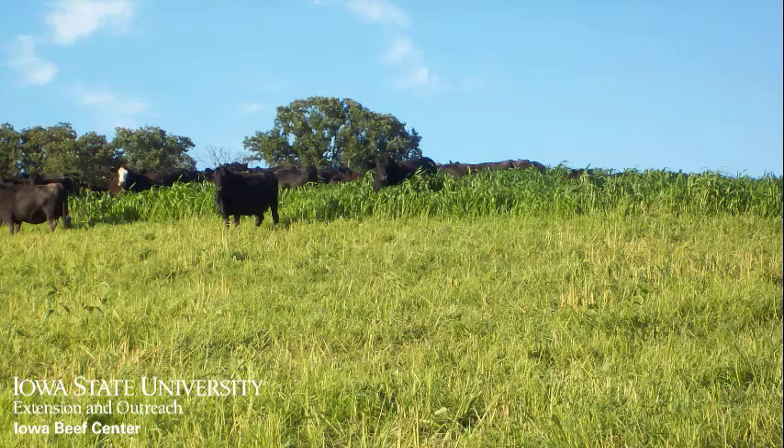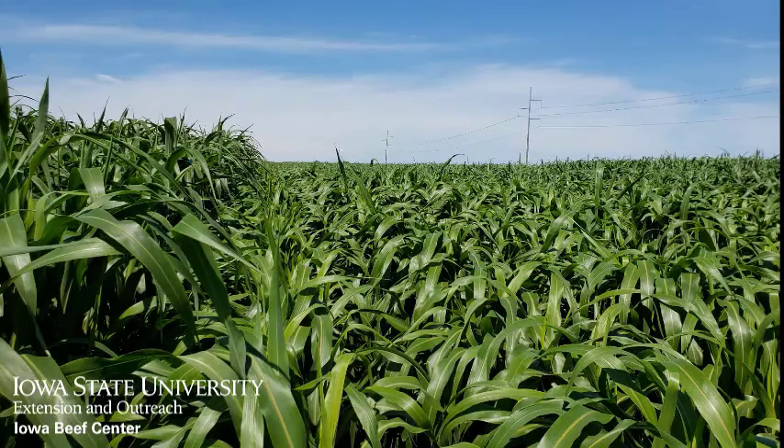Also, consider strip grazing for optimum grazing efficiency. If your priority is to mechanically harvest for winter feed, consider the higher producing varieties such as forage sorghum and sorghum sudangrass.